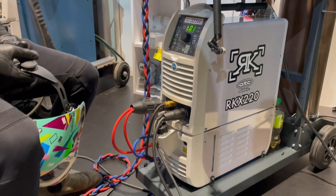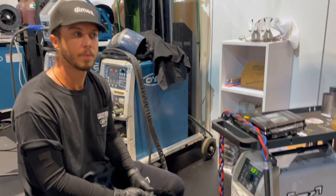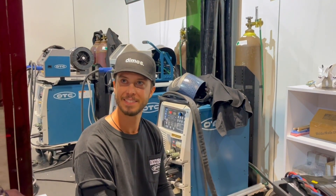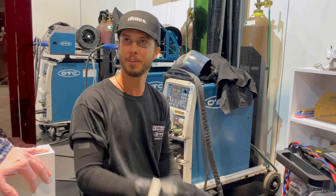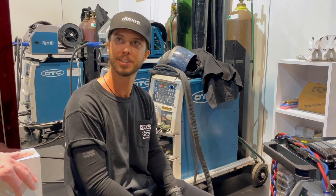When asked where reliable arc starts matter most, Rush points to his fine jewelry work. When working with 16-gauge wire and building a ring, every little detail counts. If you miss an arc start, the whole piece is done. You have to have a reliable machine that you can trust.